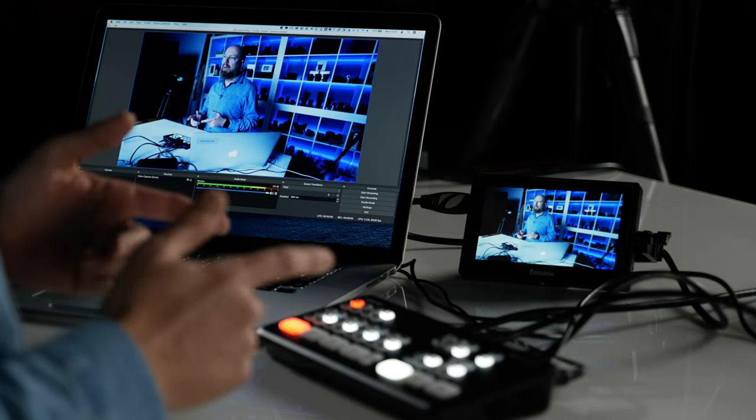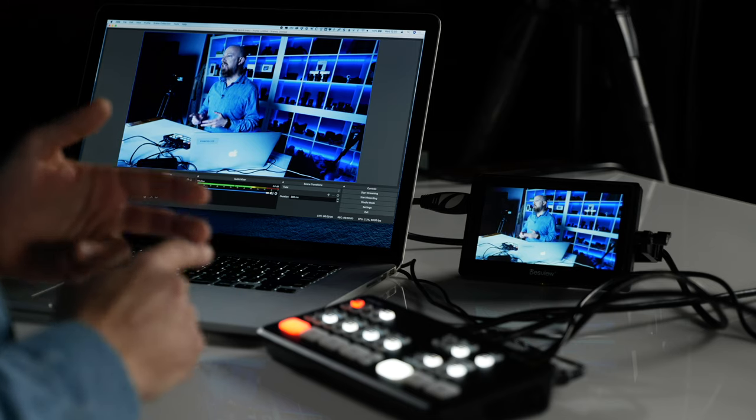Let's start by defining Program, Preview, and Multi-View. Program is the main output that your audience sees — it is the show your audience is watching. By default on the ATEM Mini, that is being output over both the HDMI port and the USB-C port. This allows you to feed your program into a computer to go through OBS, Wirecast, Skype, or whatever you're using to broadcast, or into an HDMI monitor or recorder.